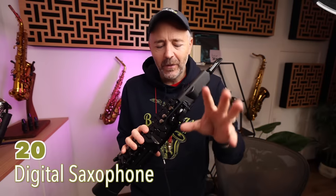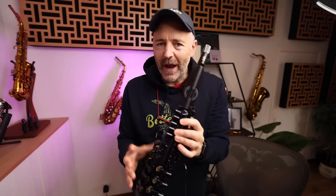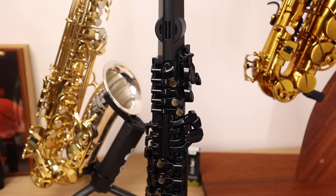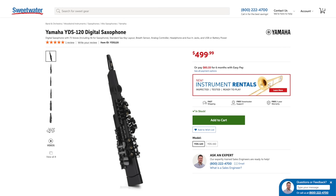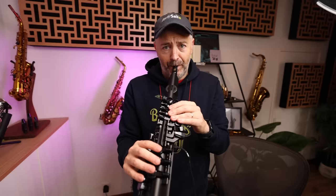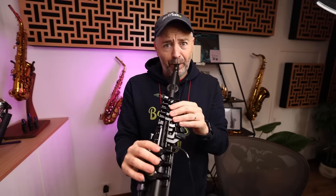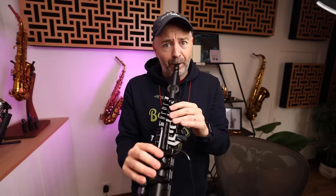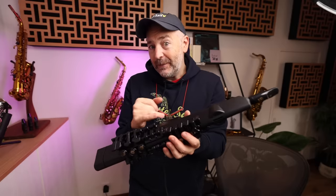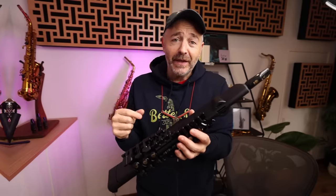If you want to practice the saxophone without making any noise — so you don't bother the neighbors or when you're traveling — you might be interested in the Yamaha YDS-120. This is their digital saxophone. While you can't develop your sound, you can practice all the fingerings, learn songs, practice your scales, and stuff like that.